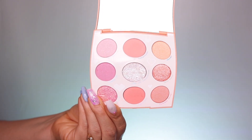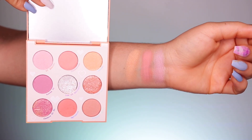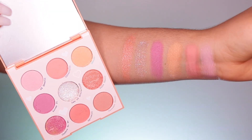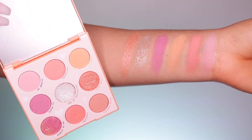This is a two-tone palette. We have pinks and warm corals. In this palette, you do get soft mattes, metallics, and pressed glitter formulas. Pretty cute, pretty simple. But honestly, I feel like I've seen these shades already quite a lot on ColourPop and their other palettes.